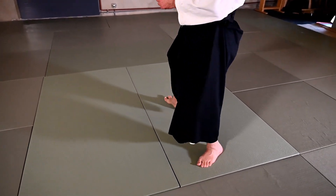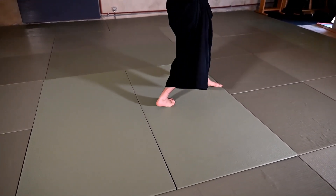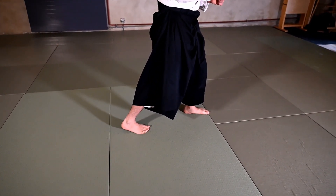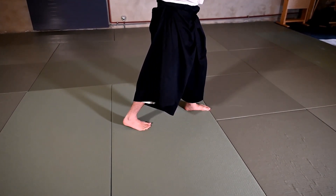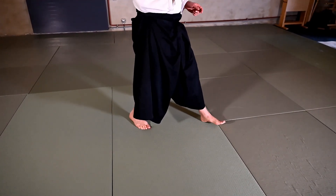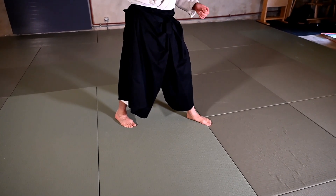As we are coming back, I will start turning towards the uke and then enter with the other foot towards the center line of the uke. I want to make a movement that gives energy towards the center line, entering here — directing a little bit between the legs of the uke, between the feet of the uke.